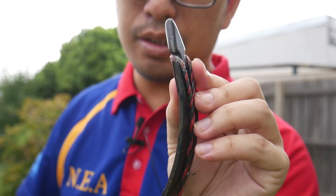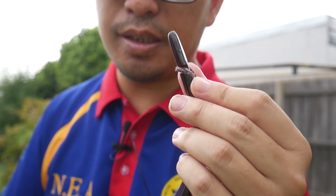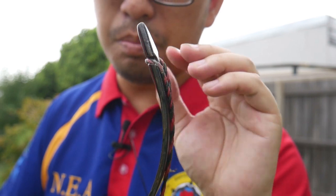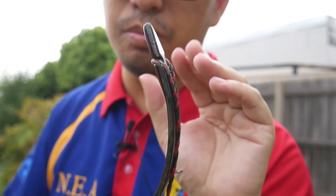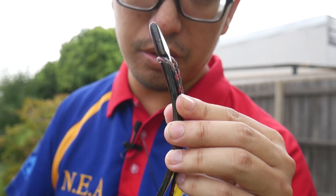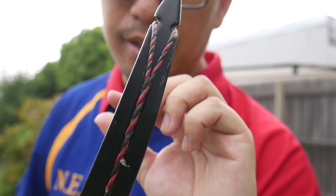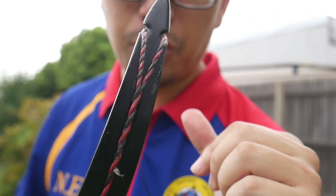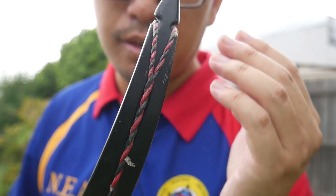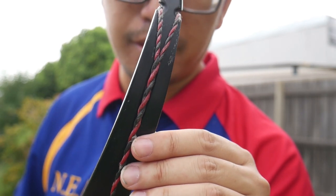As long as the string nocks — the end tips here — are properly rounded and smooth, there should be minimal contact and abrasion with the string. So this shouldn't be damaged from regular usage. If you see a string like this, it is not faulty, it's not frayed, it's not flawed. This is purpose-designed to be like this. It's called a Flemish twist, and it is very common in traditional archery.